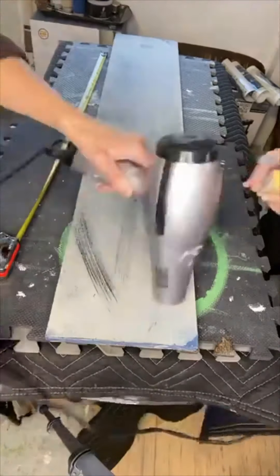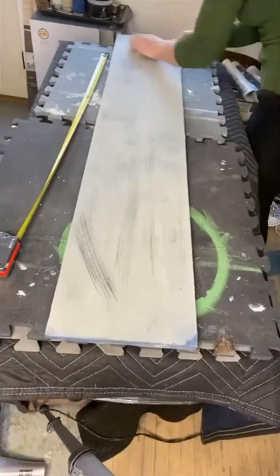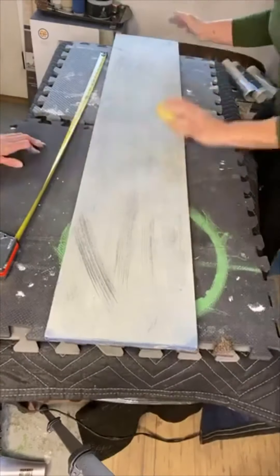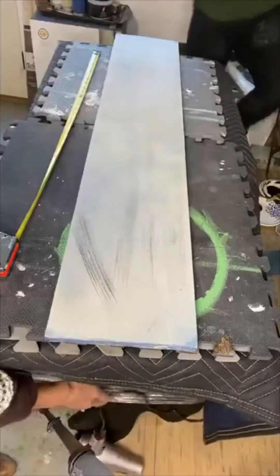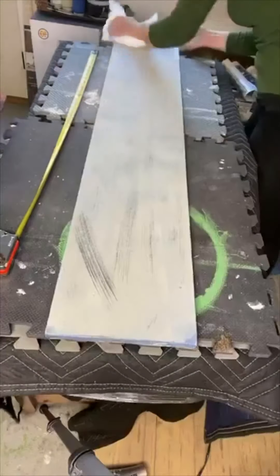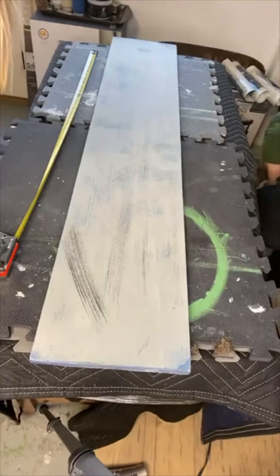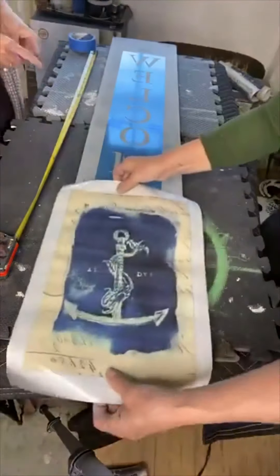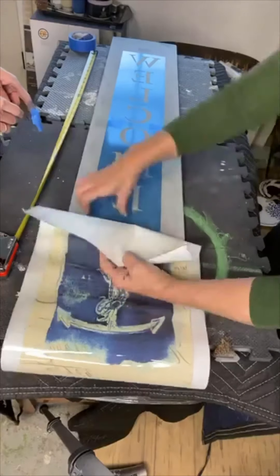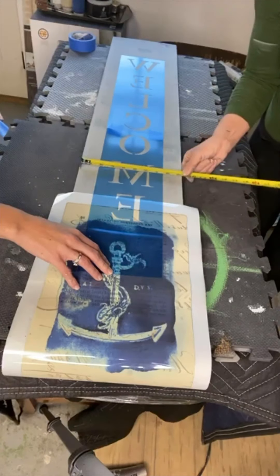Once that was completely dry — because it's very important that your transfer is not sticking to any sand residue; we did sand it, but you also want your paint to be extremely dry — I laid down my welcome sign stencil. You want to measure and make sure you have everything exactly the way you want and make a plan.